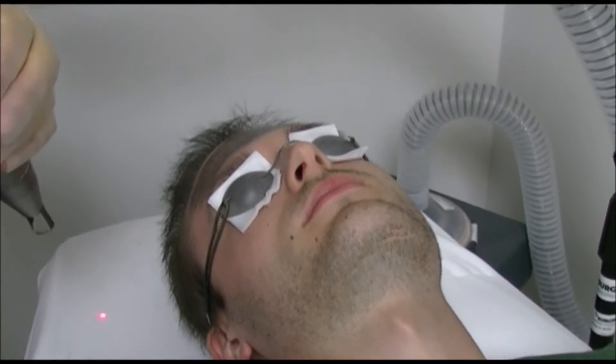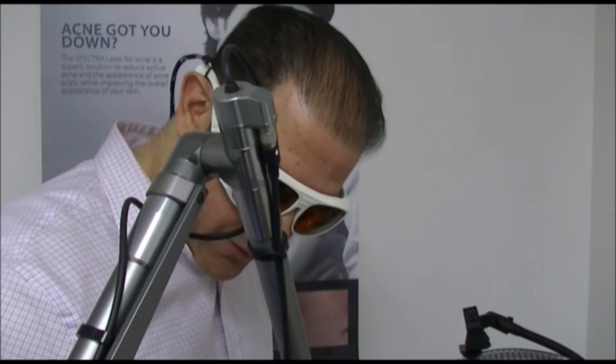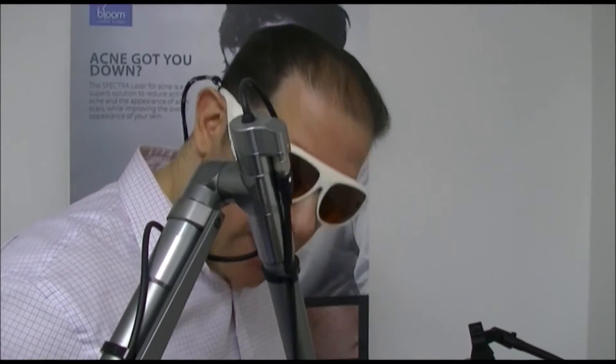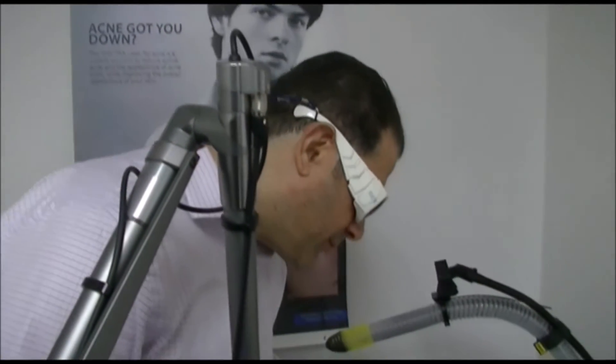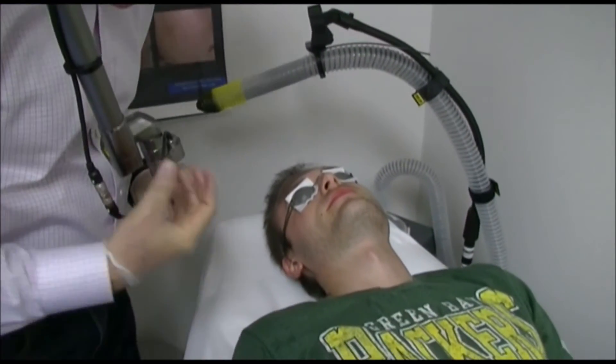Now we will change to the Q-switched Nd:YAG laser. This is the second part of the session, in which we will remove the carbon solution from the skin. The carbon will be evaporated from the skin. The sound will be loud, but there is no pain.